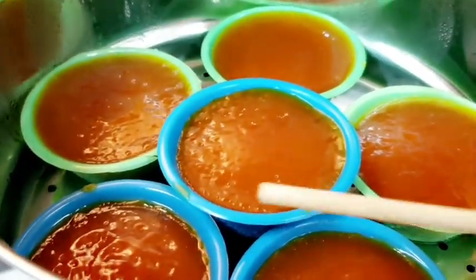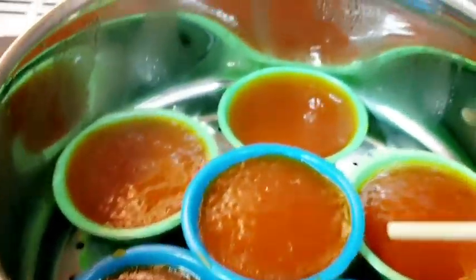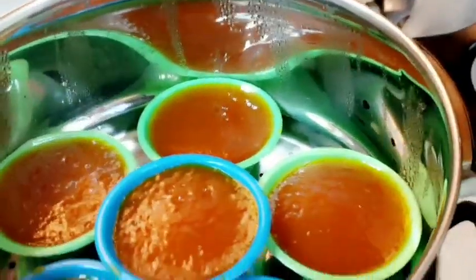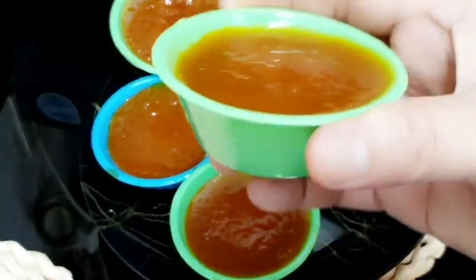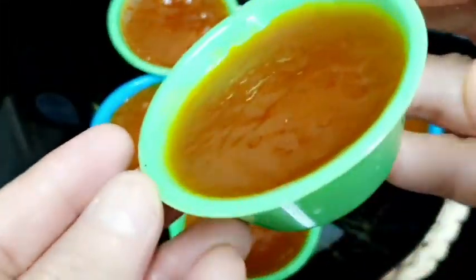Ayan po sila. Kagaya ng sinabi ko — hindi sila nalagyan ng tubig. Huwag nyo lang silang bubuksan hanggat hindi matapos yung time natin. Hanguin na po natin. Palamigin muna po natin ng konti bago natin tanggalin dyan. Ang ginamit kong lalagyan — ganyan sila kalaki.